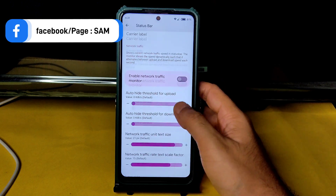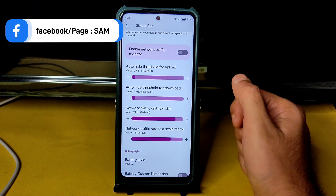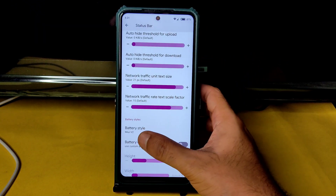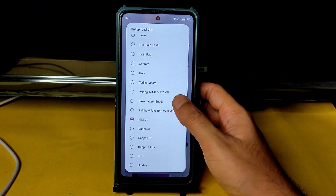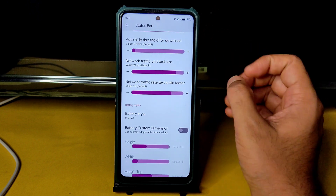There are plenty of status bar customizations — clock, date, carrier label, upload/download threshold, network traffic indicator, and battery style. I changed the battery to MIUI version 2 style. This is a very customizable ROM in my opinion.